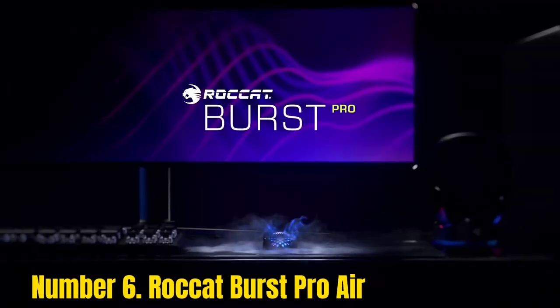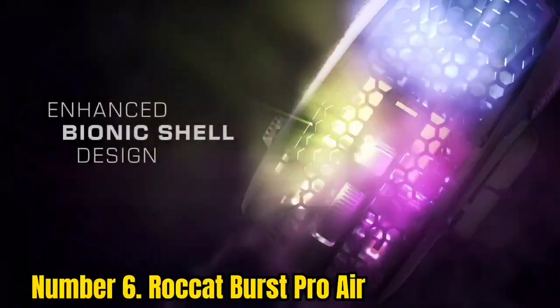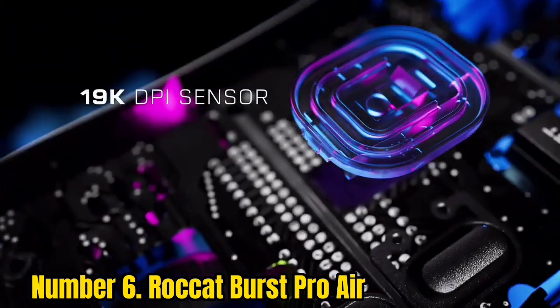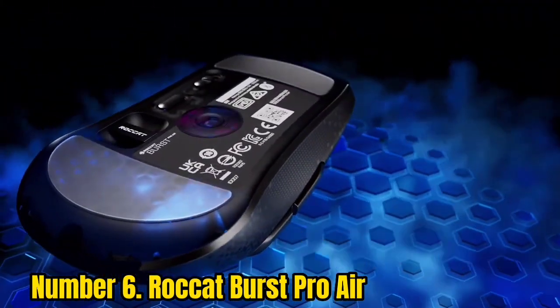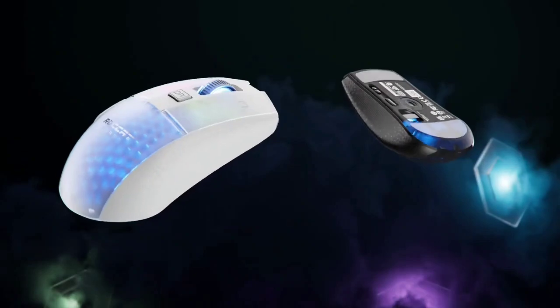Number 6: Rocket Burst Pro Air. While some gaming mice only have limited RGB lighting around their buttons or periphery, the Rocket Burst Pro goes all out with four dedicated programmable RGB lighting zones that light up the whole mouse like a firecracker. With 16.8 million color options in Rocket's Swarm software app, you can get some dazzling lighting effects on this mouse.